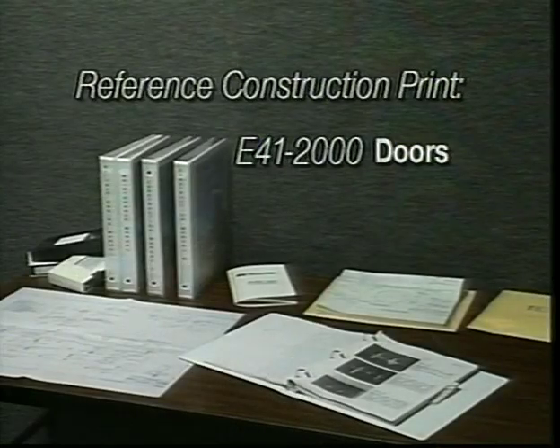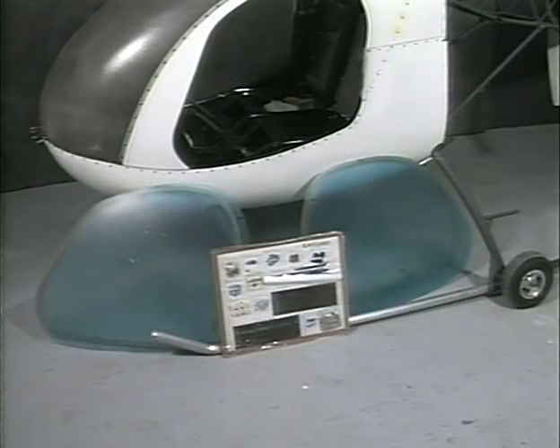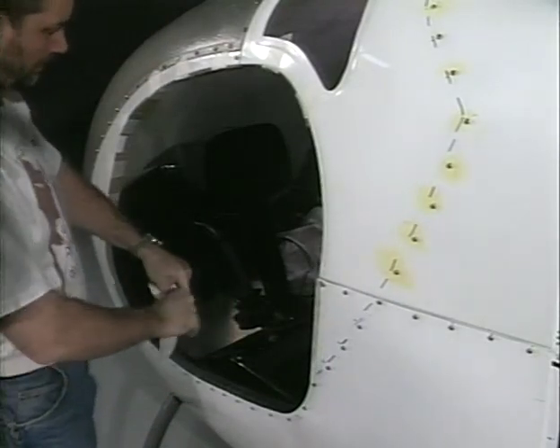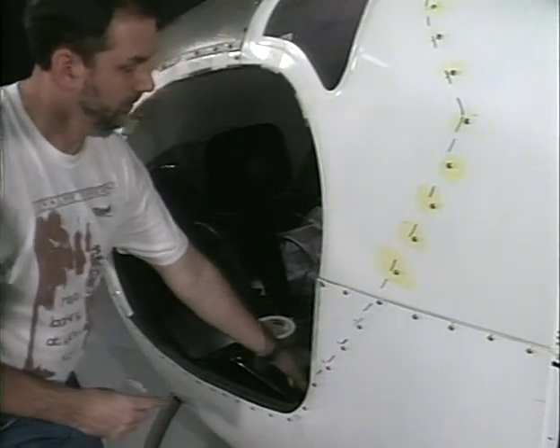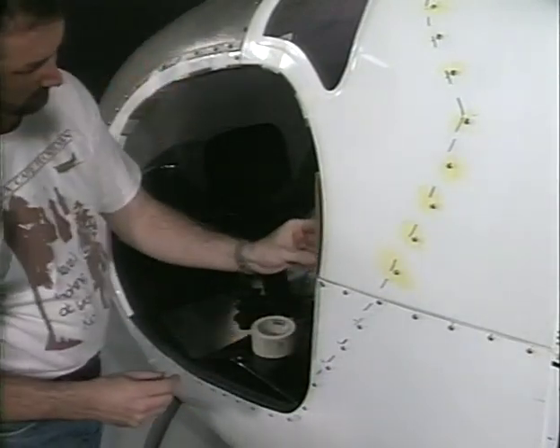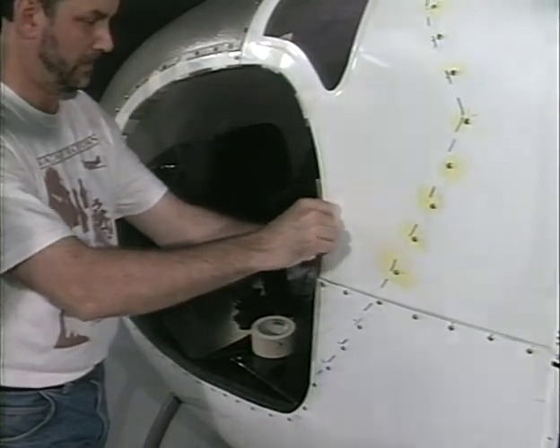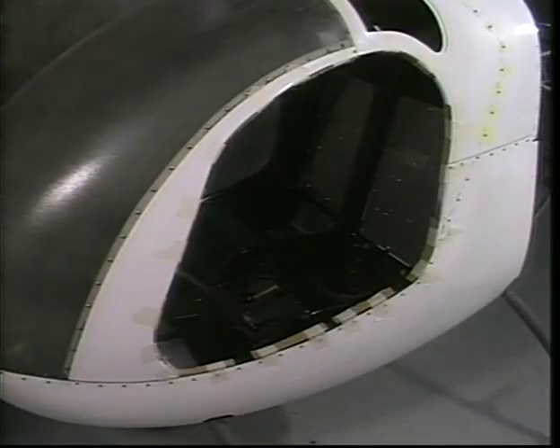Reference print E41-2000 doors. Doors and stiffeners as received from RotorWay. Small parts and hardware for the doors can be located on E41 card 1F. Cut several pieces of 3/16-inch thick cardboard into one-inch wide strips and tape them to the inside door openings. The cardboard will provide the clearance necessary between the door stiffener and the body when opening and closing the door.